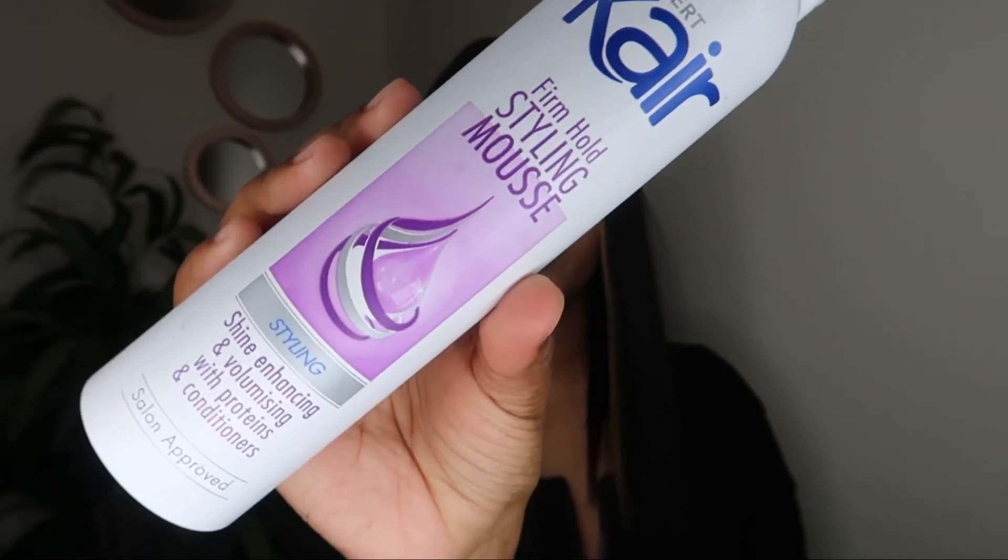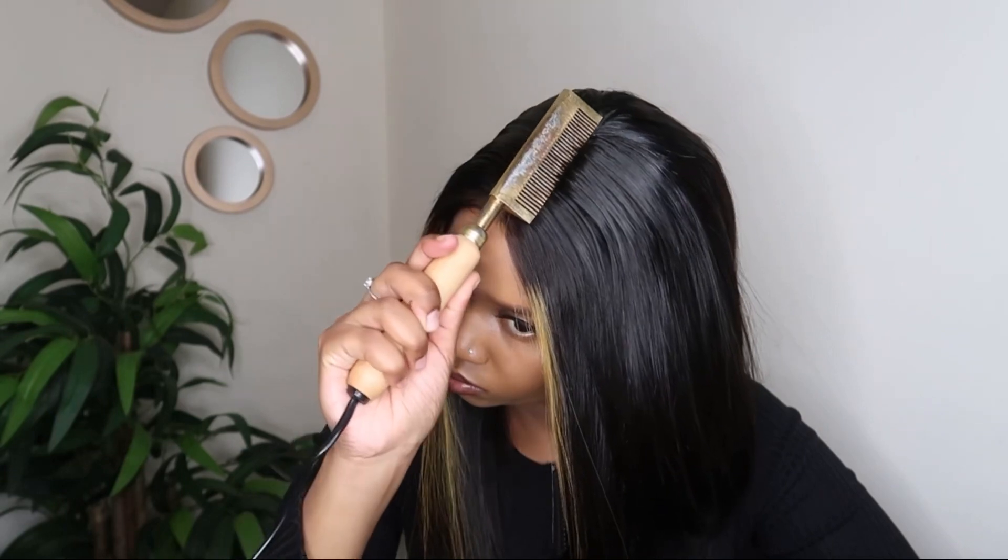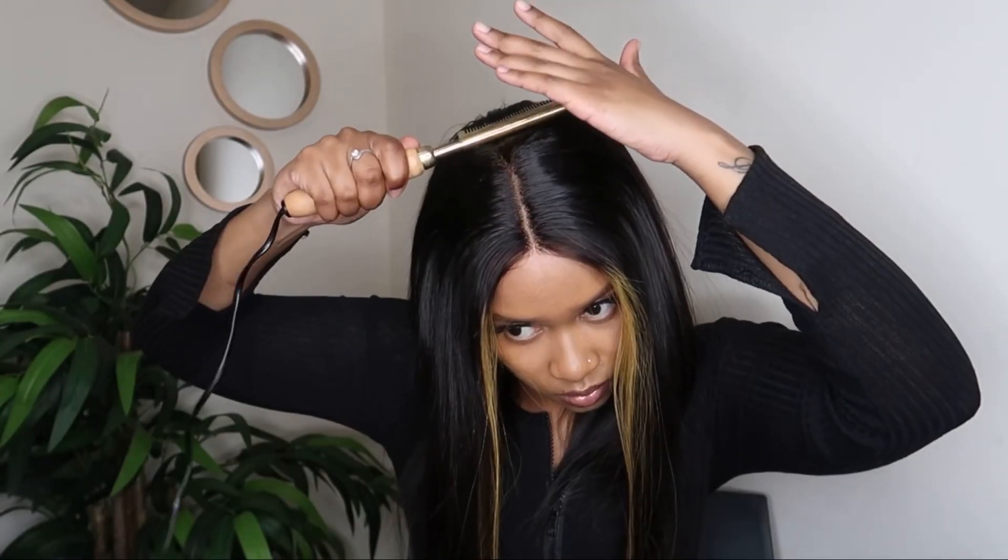Then I'm going to apply some of the care mousse to the top of the hair, and then lastly going in with my heart comb. I really really enjoyed this hair and I love how silky and soft it is.